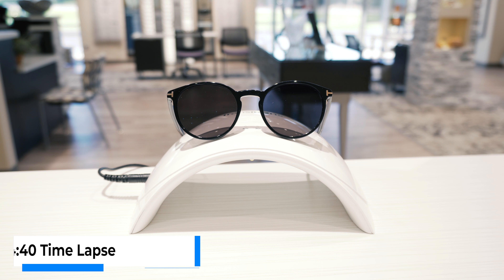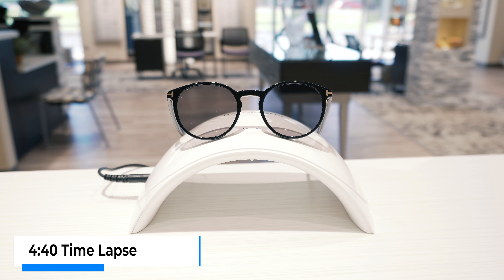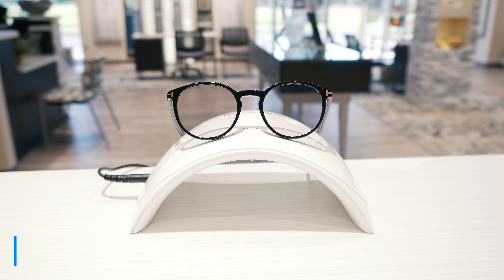At the same time, these lenses turn clear a whole lot faster when you come indoors. Technically it's about three minutes faster than its predecessor, the Generation 7 — around four minutes and 40 seconds to be 100% back to clear from UV light. From about the two-minute mark to that four-minute-and-40-second mark, I can't really tell a difference. If you've been bothered by how slow older transition lenses took to go back to clear, these go a whole lot faster.